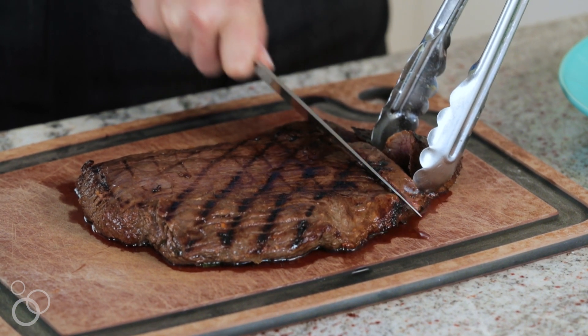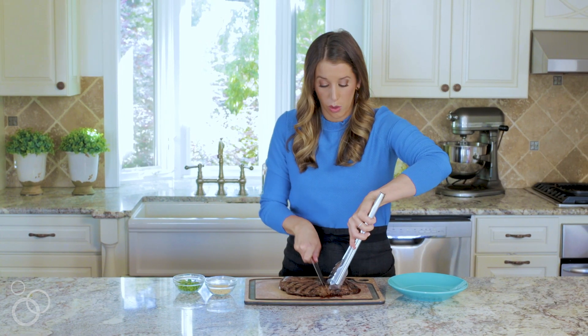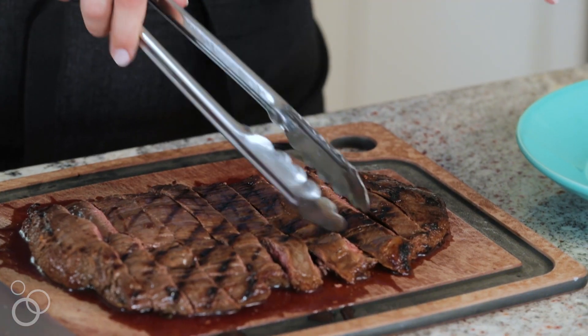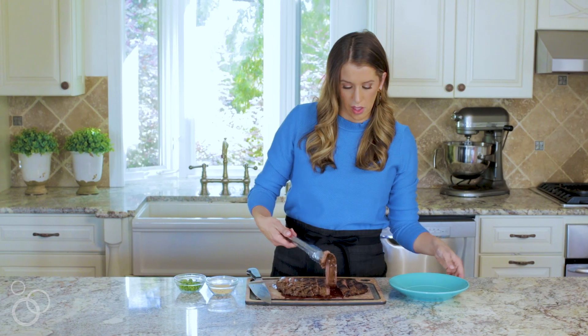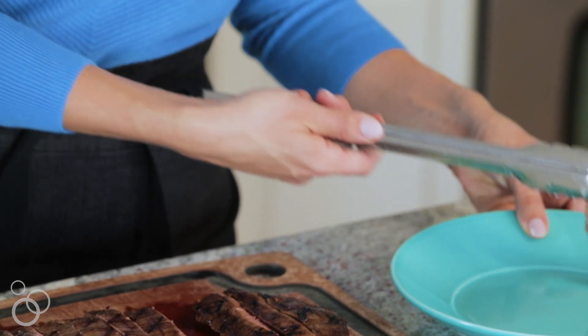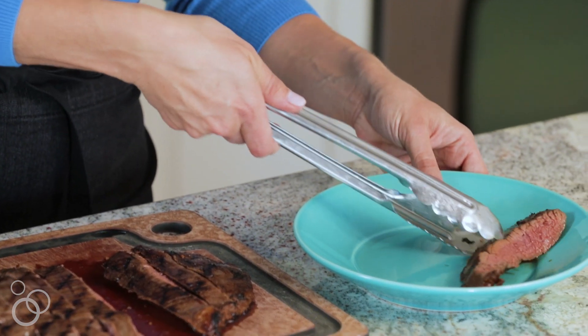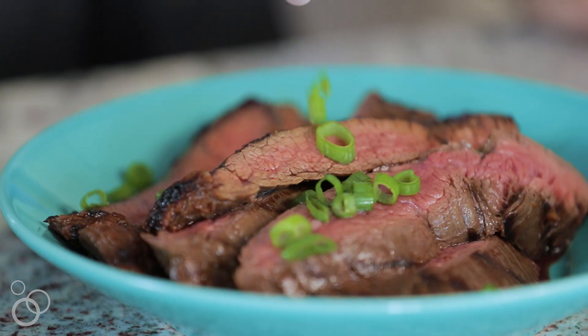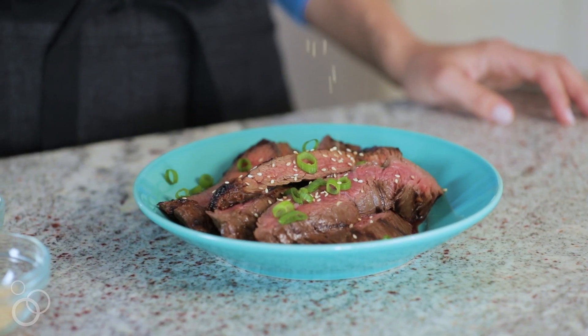You can serve this just as is, or you can tuck it inside some warm tortillas or even inside lettuce cups for amazing Asian flank steak lettuce wraps. I'm gonna get these onto our serving platter — cooked perfectly, nice and medium rare — and then I just like to top it off with some toasted sesame seeds and some sliced scallions. This right here is the ultimate Asian flank steak. For the full recipe, check out justataste.com.